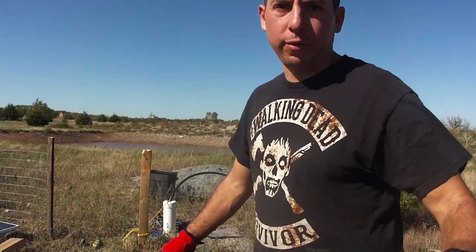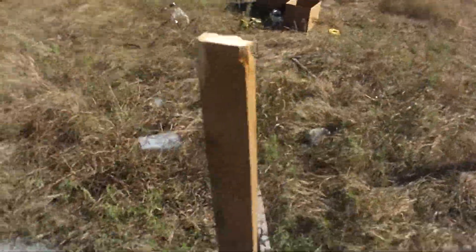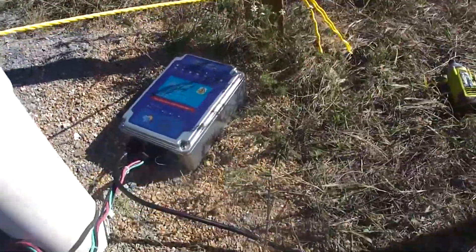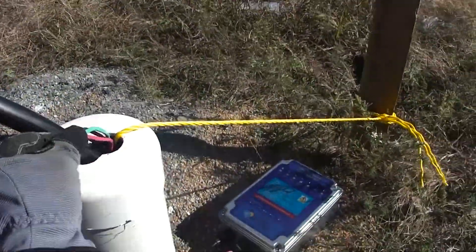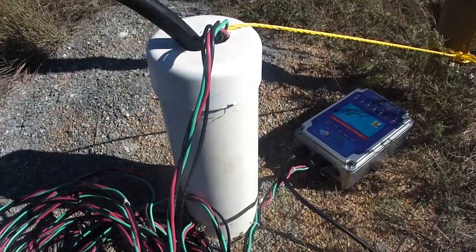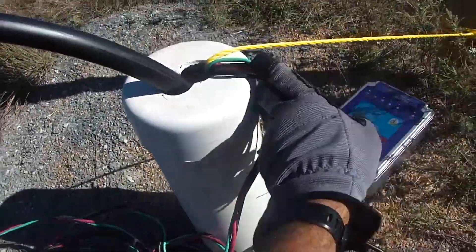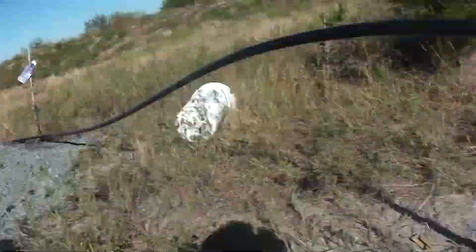Everything's hooked up. The control box is going to be mounted to this 2x4 post when I get some new screws that will fit in the back — that's temporary. I have the well capped, but I want to get it running to fill up my pond and then I'll worry about digging down and doing the rest. It's 90 feet down, 80 feet in the water, and the pipe runs to the pond.